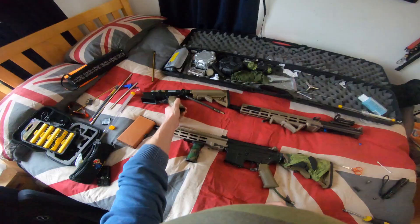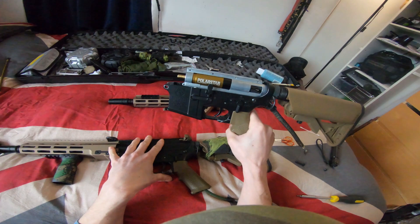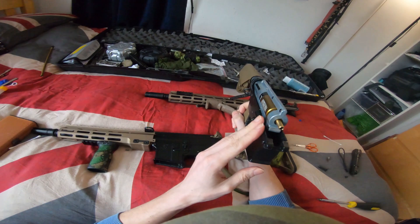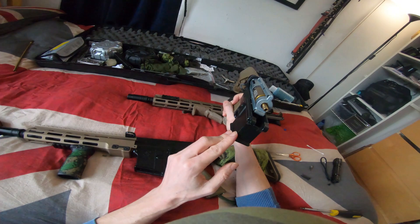With E&C Mark 16s I've noticed with both of them the gearboxes are off — they're always pushed one way. I've had to put a screw into the gearbox there to push it the other way, and that is perfectly aligned, and so is that one.